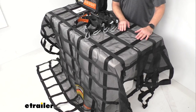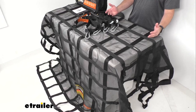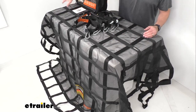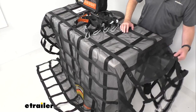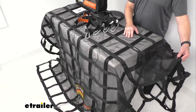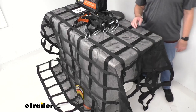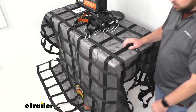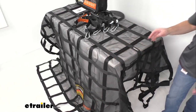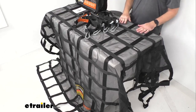It's also UV stabilized to prevent fading and degradation from sunlight. As you can see, this is quite a large net — it's about nine feet three and a half inches long and seven feet three and a half inches wide. It features 52 grommets; you won't be able to see all of them here on the table since it's overhanging all the edges, but those 52 grommets give you versatile, flexible tie-down points along the outer edges and also along the inner joints.